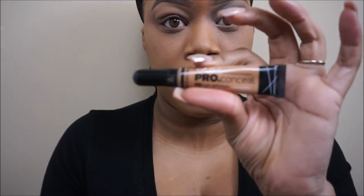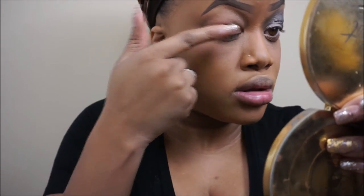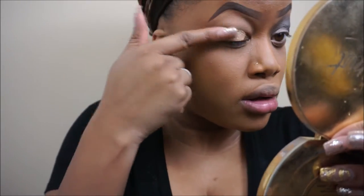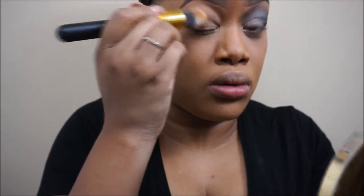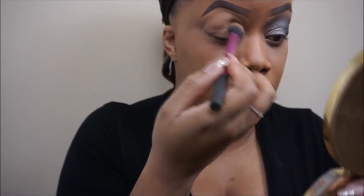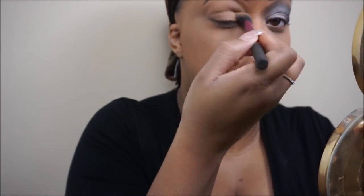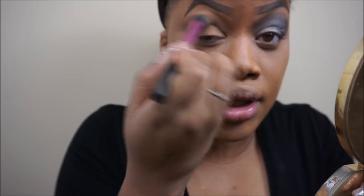First thing I'm going to do is take this LA Girl Pro Conceal in the shade Warm Honey. I'm going to use this to prime my lid just for the shadow, then set it with the remainder of the translucent powder on my brush. Basically what I did was take my face powder and just blend that into my eye down here to act as my transition color.